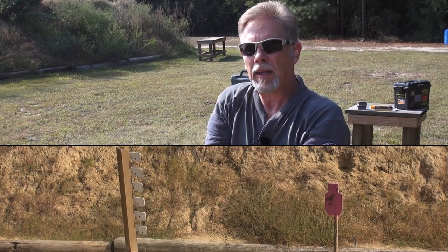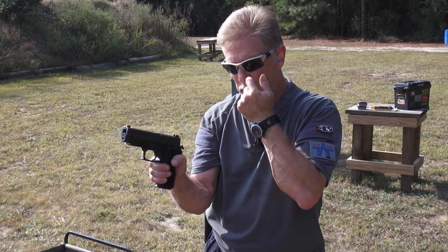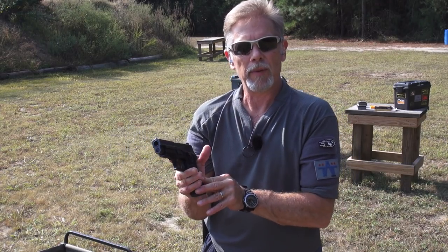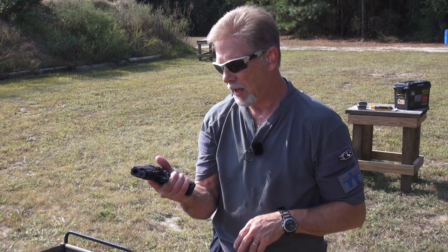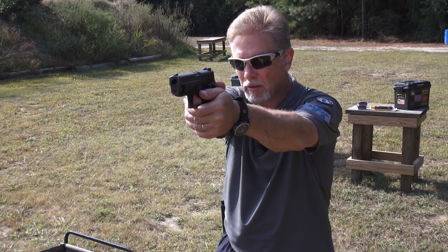However, I think a lot of that is this grip — it's got that E2 grip, a wrap-around one-piece polymer grip, and that seems to have a little bit of extra thickness. I bet if I found a pair of thin G10s or something like that, it might make a big difference.